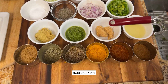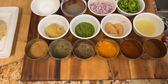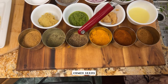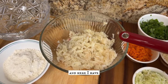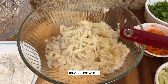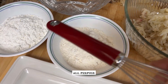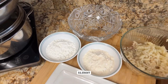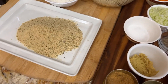For the masala we will use ginger paste, chili paste, garlic paste, lemon or lime juice, garam masala, chili powder, turmeric powder, cumin seeds, kasuri methi, and chaat masala. I also have four boiled and grated potatoes, one cup of all-purpose flour, and one cup of cornstarch to make the slurry, plus breadcrumbs.